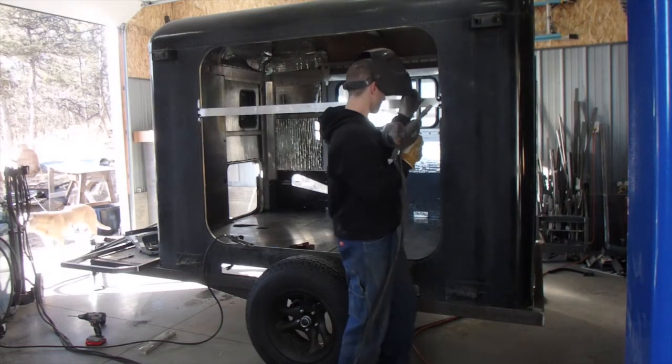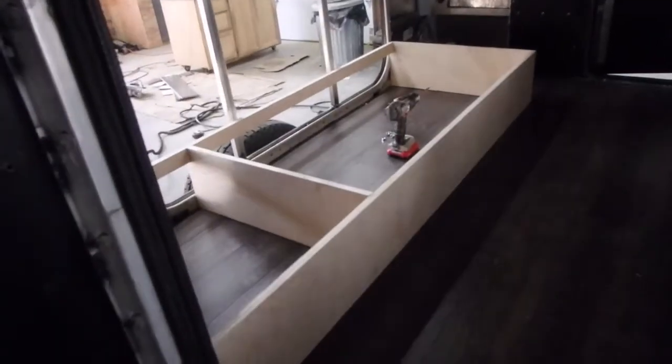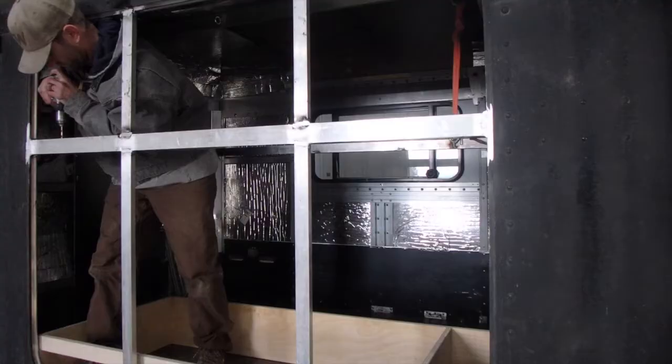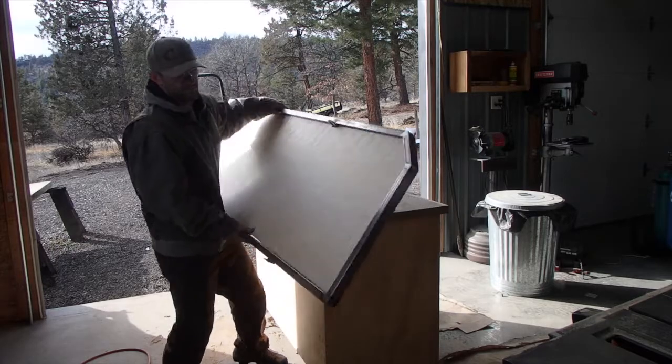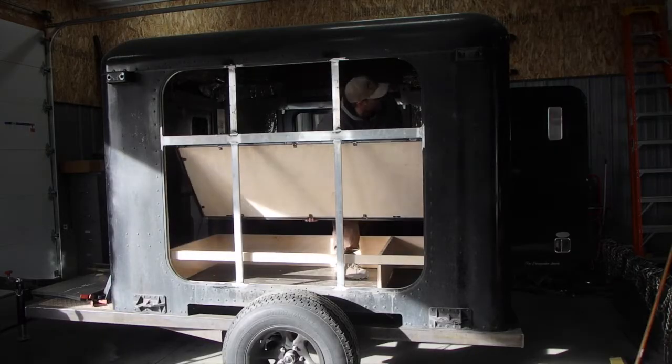After welding in these braces for this giant hole that I have to plug, I kind of forgot to keep filming. So what you missed is I now have a floor. I have the bed in place, and right now I'm hanging the bunk bed. So I got to drill some holes, bolt the hinges to that cross brace, and then build some cables that will hang the bed.